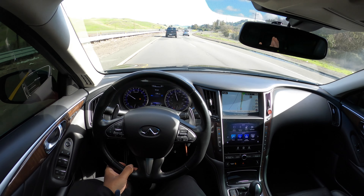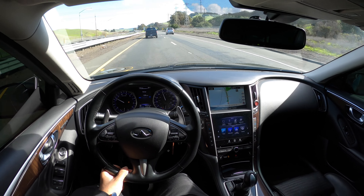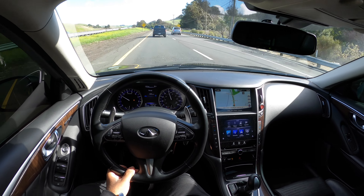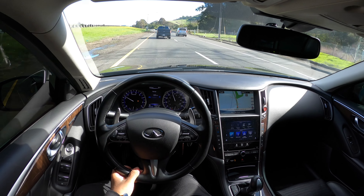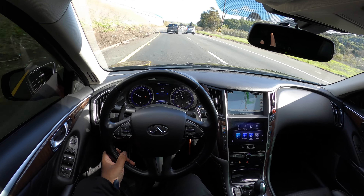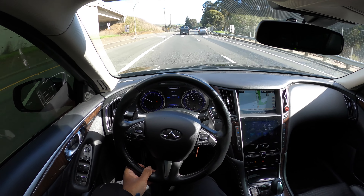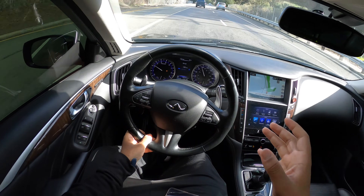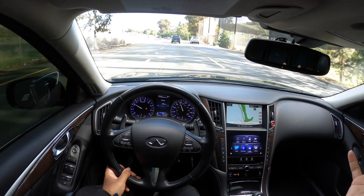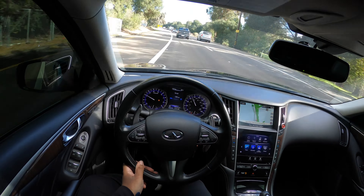That said, I'm not against a tune. I did buy the AFE drop-in filter, so you guys will be seeing that very soon — probably when I get the cats on, I'll put the drop-ins in. I'm also probably going to put the Vibrant resonators on here as well, since I believe this car is straight-piped. So we'll add the Vibrant resonators and see if I can possibly tune it like that.